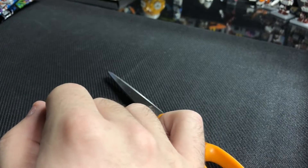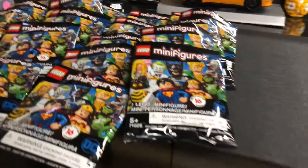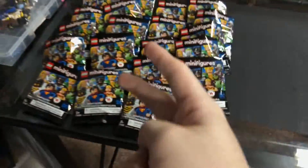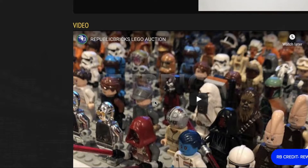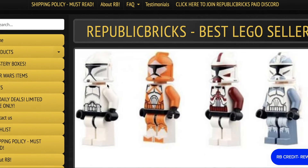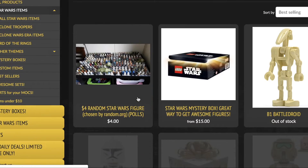That's pretty much all the contents. I'll take these back upstairs, label them, seal them up, and put them on the BrickLink store. Thanks for watching — please like, comment, and subscribe. Also, save 5% off your next Lego purchase by using code LIFEBRICK at republicbricks.com — that's capital L-I-F-E Brick. They sell old Lego minifigures, sets, mystery boxes, and more. I've got a couple of videos on my channel showing their products.